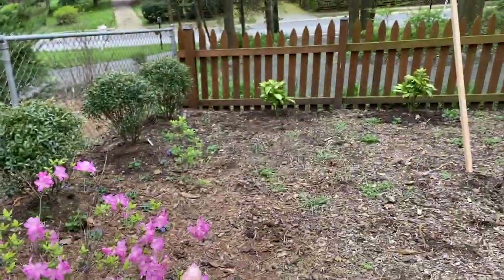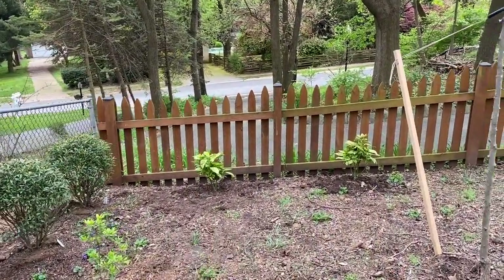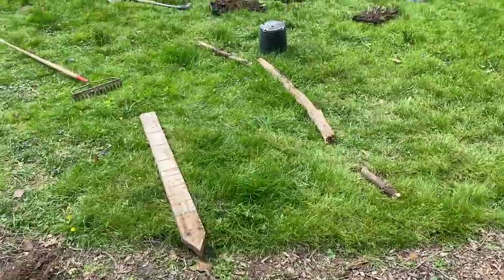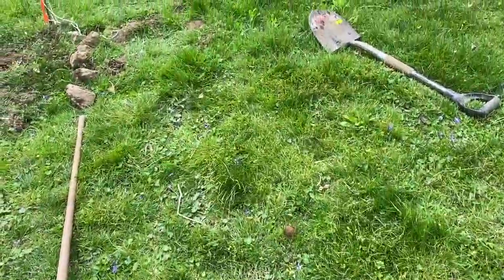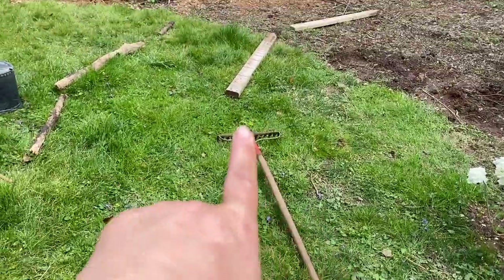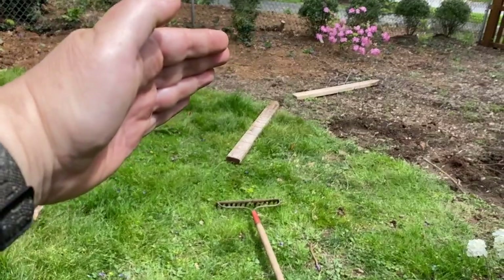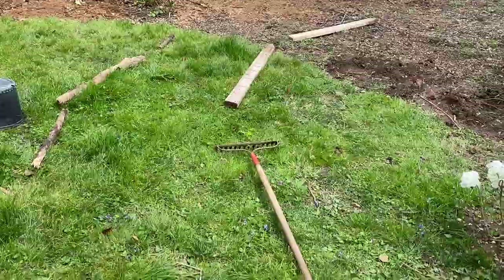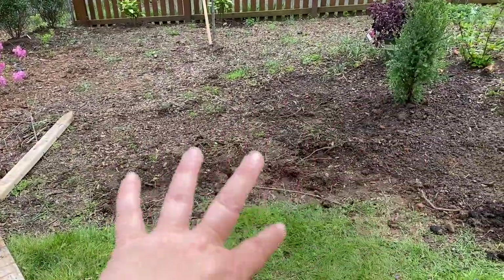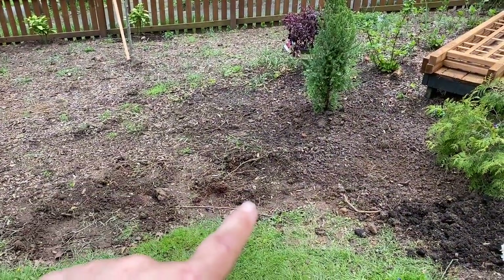The hammock will be here between the redbud tree and the inkberries. I just put these gold dust aucubas in this morning. I think this pathway is roughly in the place where I want it — it's not going to be this wide, I'll have more planting area. I'm mainly concerned about this right side edge, choosing the right spot for that. I want to get this right edge laid out so I know where my boundaries are for the planting area. I'm going to place the potted loropetalum where I think I want it and stand back to see if it's a good spot.